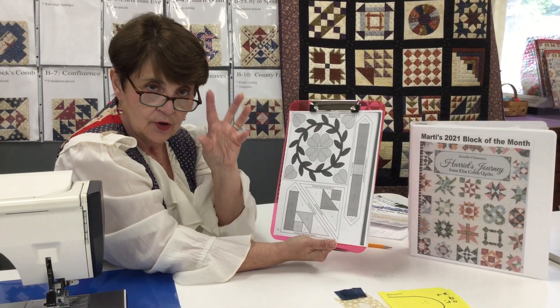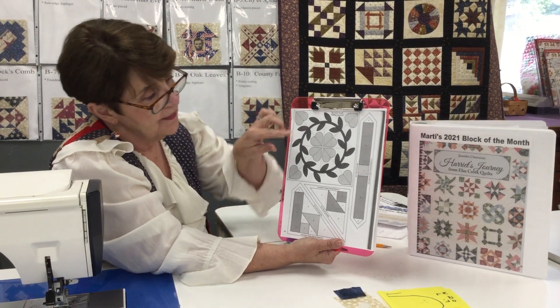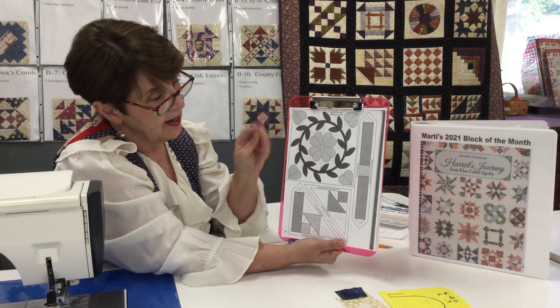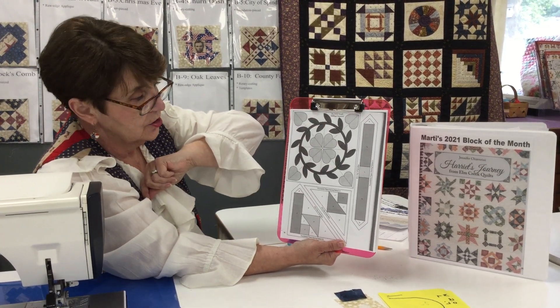It absolutely laid down beautifully right in the middle of the block, and then she ironed it down. Then she was able to appliqué around the leaves first and then come back and appliqué around the little circle.